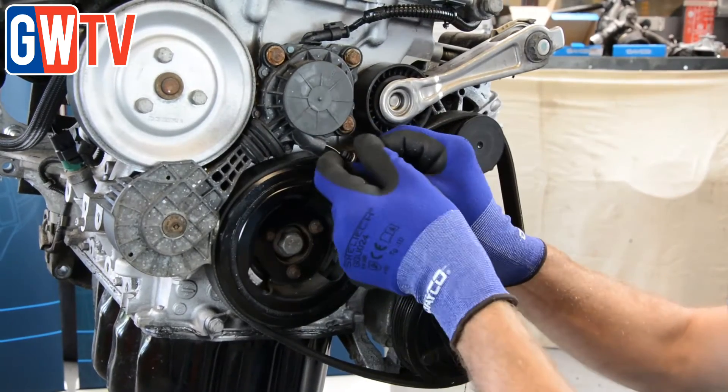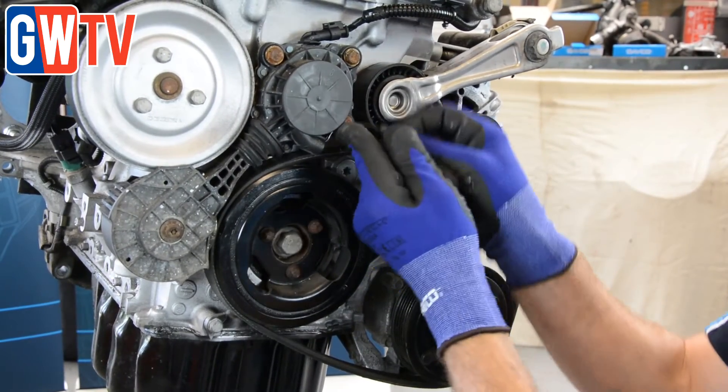We know of some instances where Minis have been back to the garage because the customer was complaining about engine noise. The mechanic thought for a while that it was actually noise from the chain, so they brought the vehicle in and changed the chain. In actual fact it wasn't the chain making the noise — it was the damaged water pump pulley.